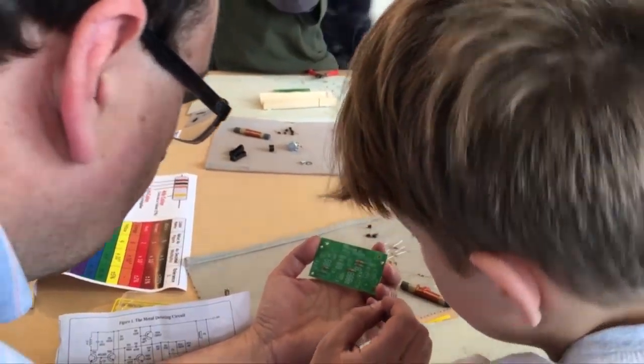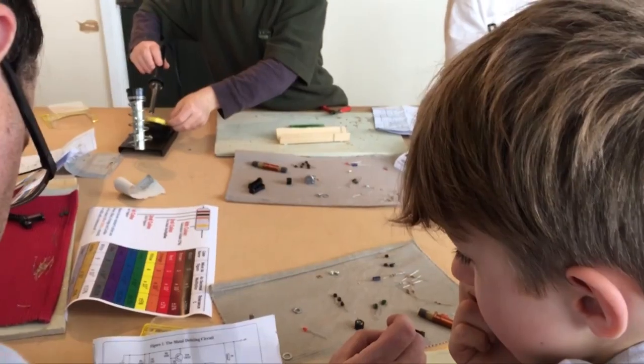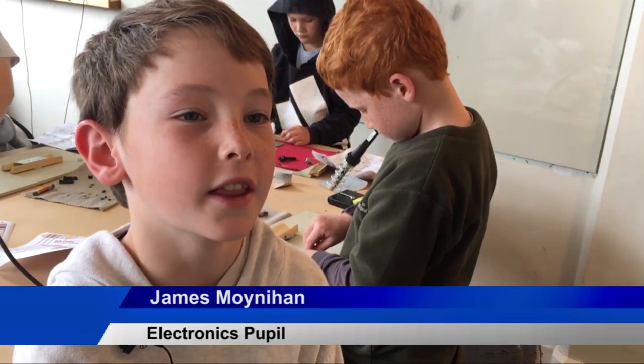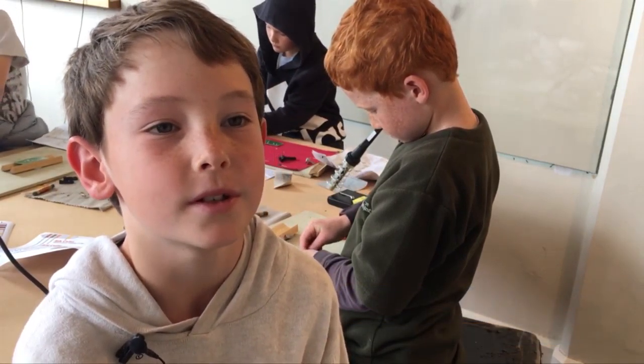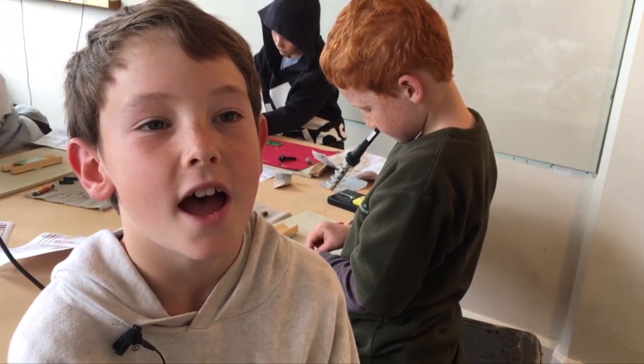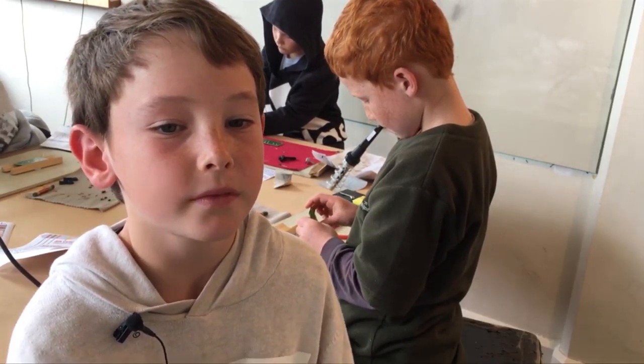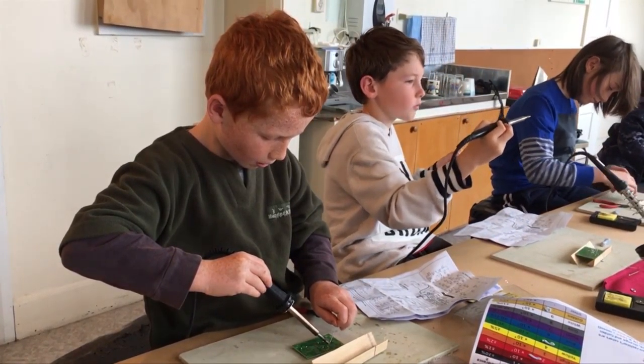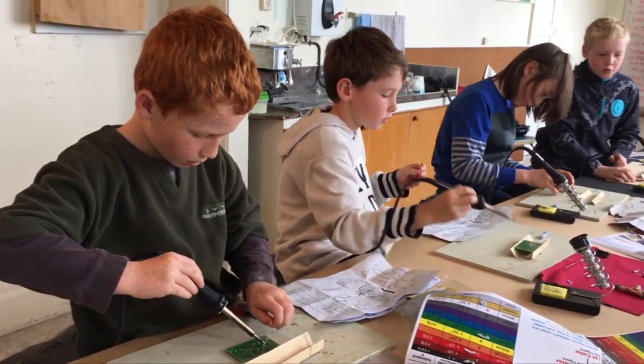We've been learning how to solder things together and we've been doing a project where it's a metal detector. It detects metal obviously, and we've got these little connected things that help electricity travel between certain parts.